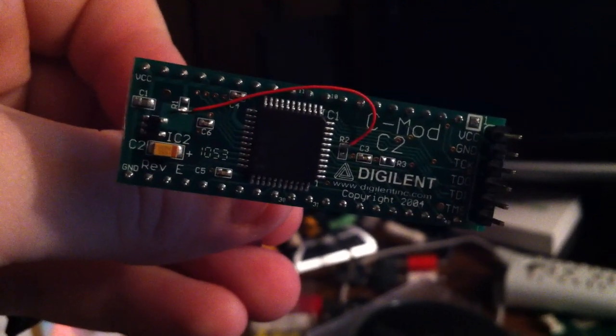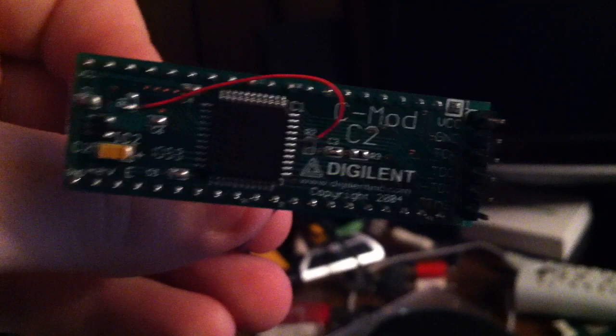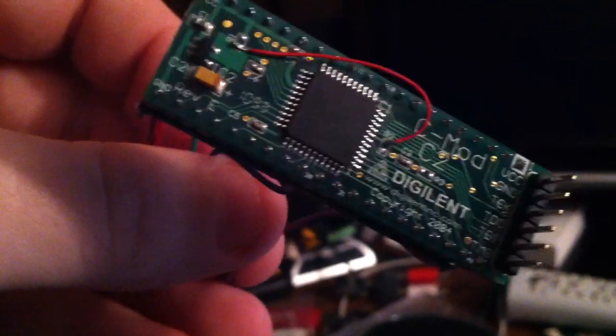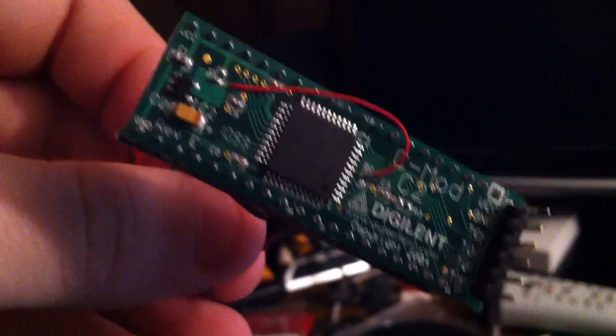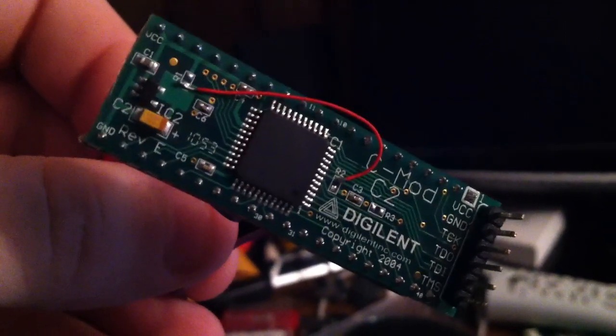Hey guys, Carolina Gamer here. Just gonna show you what I got in today from Digient. Their shipping is ridiculously slow and overpriced — I ordered this like a week and a half ago and just got it today, so I'm a little upset about that. But with all things considered, it gave me time to wire up my slim.